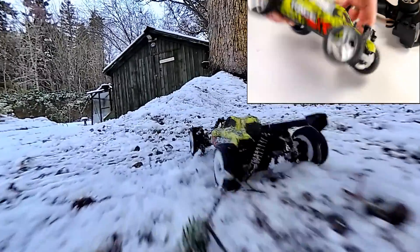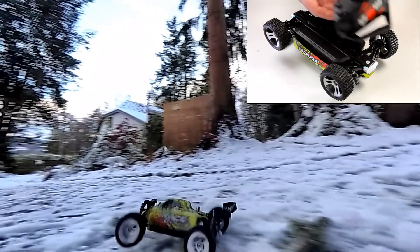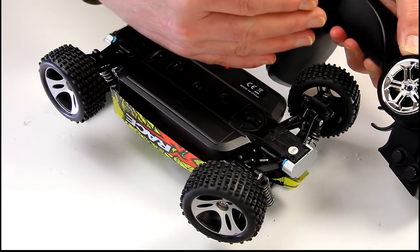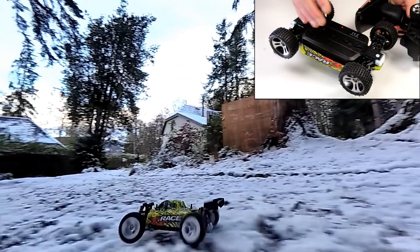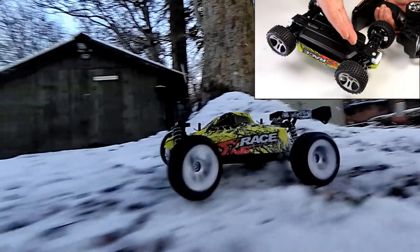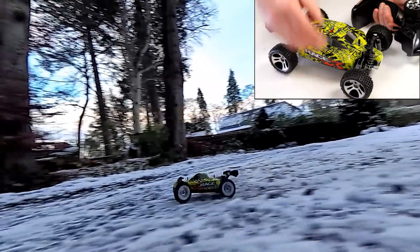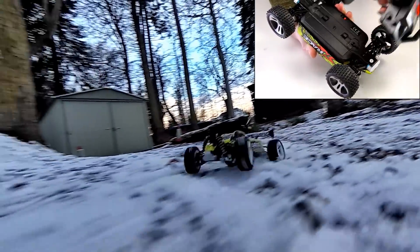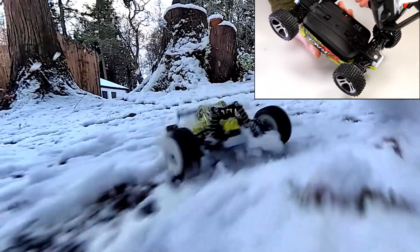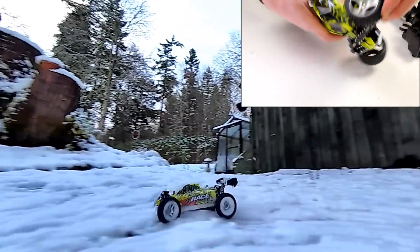A couple of slightly technical points. The steering is not proportional — when you put some steering input in, nothing happens at first, then as soon as you reach a threshold it locks over. This is not uncommon at this level; it's quite normal. In practice I had no issues and it went wherever I wanted. The throttle also isn't fully proportional — it's sort of off and away — but it's such a tiny thing with not much power that it honestly doesn't make much difference. Once revved up you do get a little proportional control. For what it is, I think it's very good.